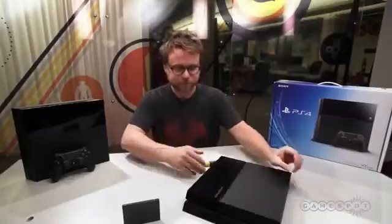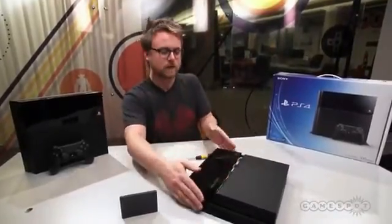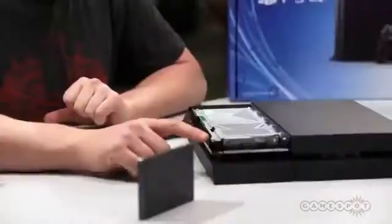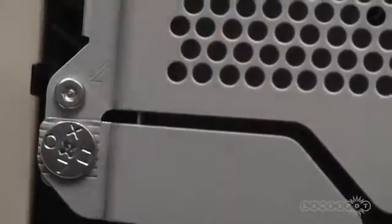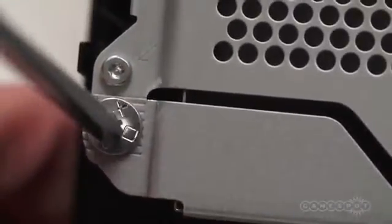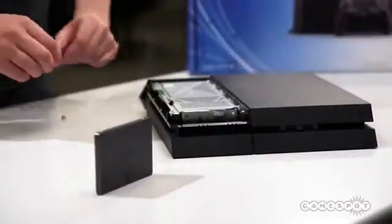So the first thing you've got to do is apply some pressure to the top of the shiny part of the lid and pop it right off. On the inside you'll notice there are a bunch of screws. The only one you have to worry about is this little Phillips head screw right here that has the square, X, circle, triangle logo — Sony's PlayStation brand. So screw that off real quick. All right, that screw's taken out.